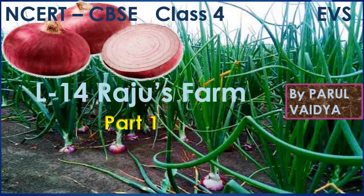Good morning dear students. I, Parul madam, welcome you all to the online EVS class. Today we are going to start a new lesson — lesson number 14, Raju's Farm. Let's start.